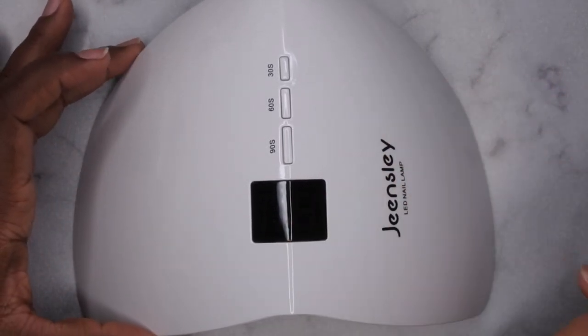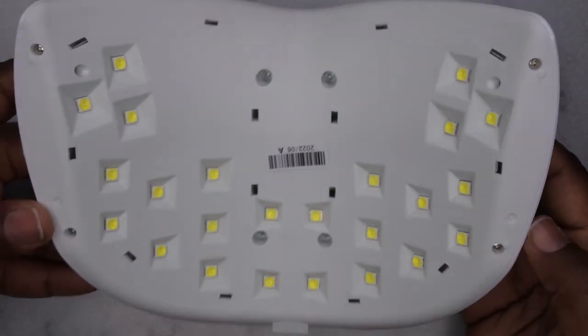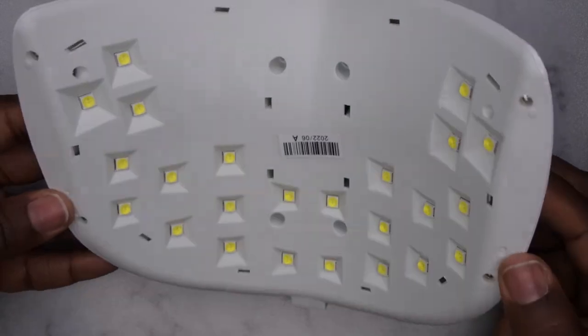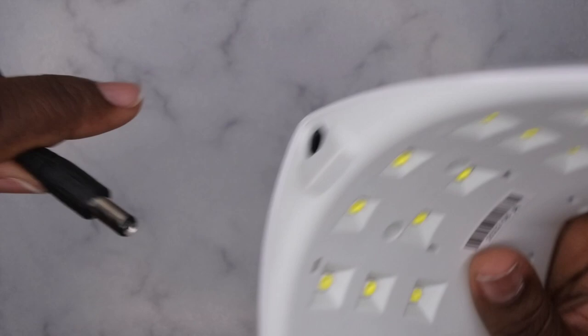It also has 90 seconds, 60 seconds, and 30 seconds timer options, which is really nice. These are all the bulbs that come with it — it has a lot of lights in it, which is really nice. Let me go ahead and get this bad boy plugged in; the plug is right here in the back.